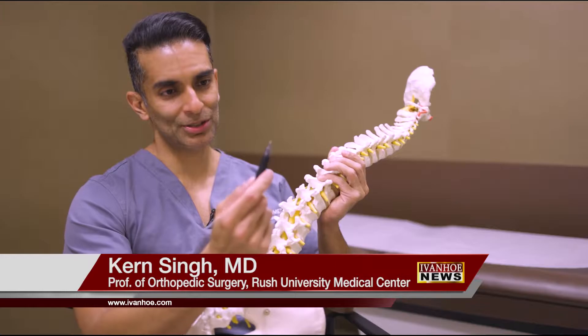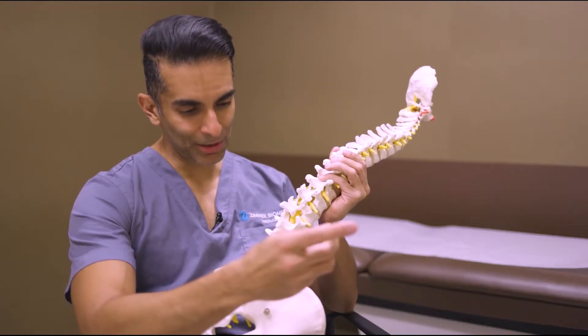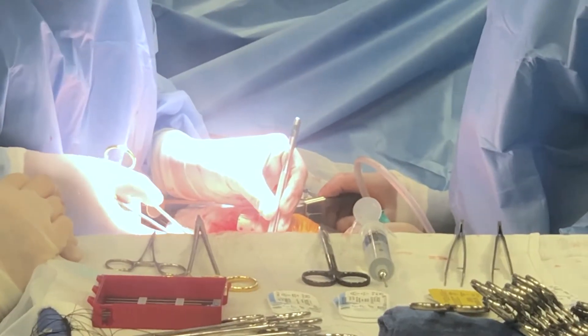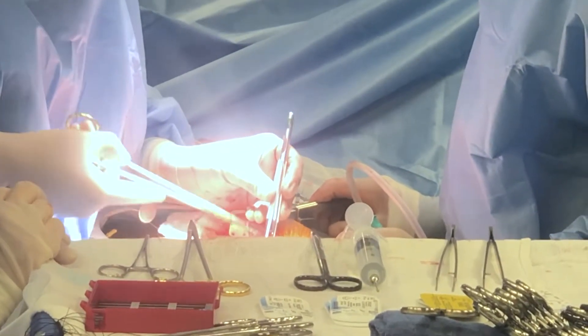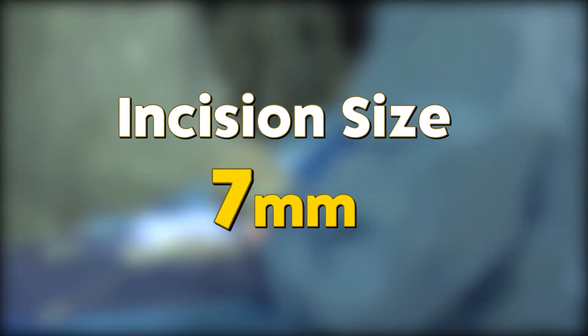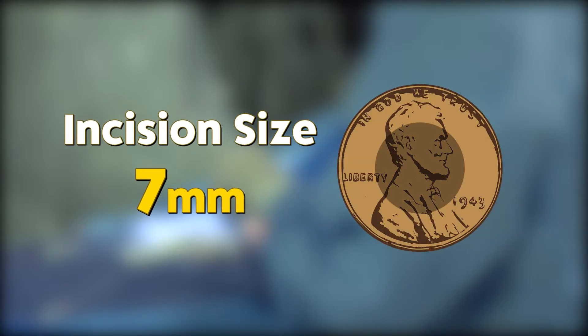Pen tip — so the camera is this big. Unlike hours-long traditional procedures that cut into the center of the back and through muscles, removing full sections of bone, ESS is a 30-minute outpatient procedure that uses a 7-millimeter camera inserted through an incision smaller than the center of a penny.